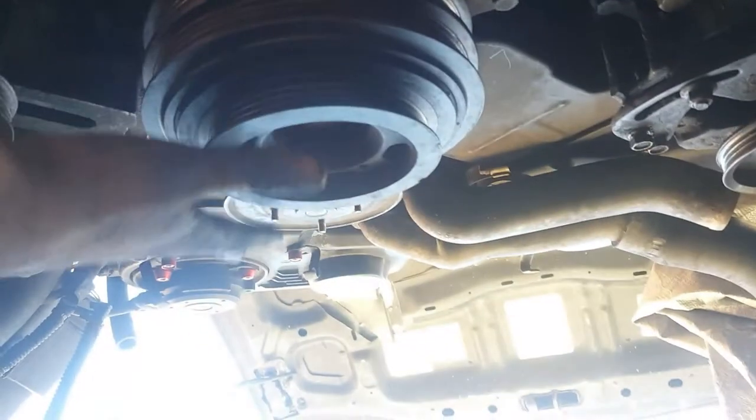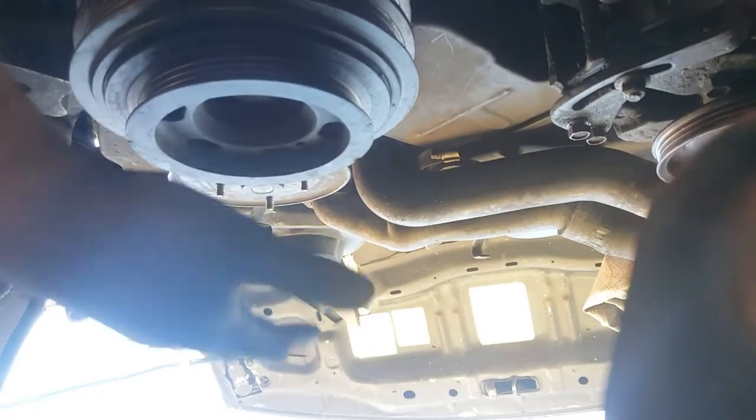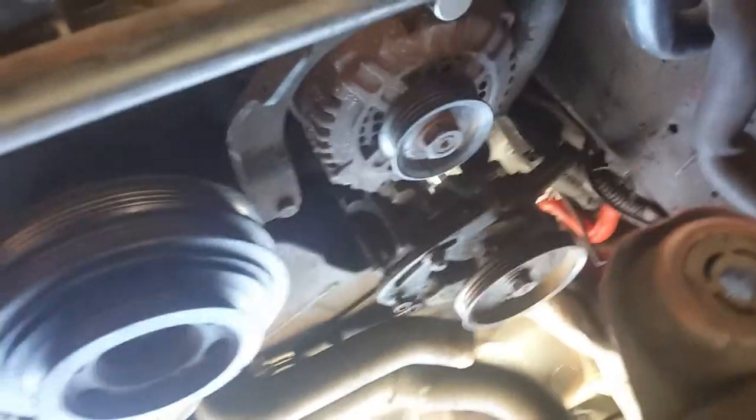When everything is all said and done, if your job required changing the alternator, put the alternator belt on first, then the AC belt, then the power steering belt. Do all those steps in reverse. Then put your fan clutch, your fan, your radiator, then your fan shroud — yada yada — that's it. I'm not going to go through that whole phase again. It's really hard to do all this work while making a video.